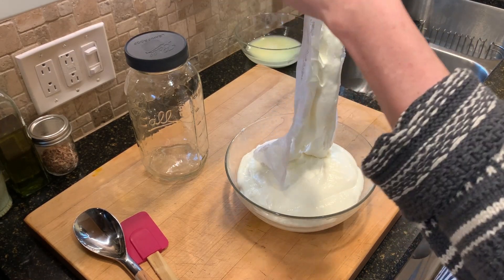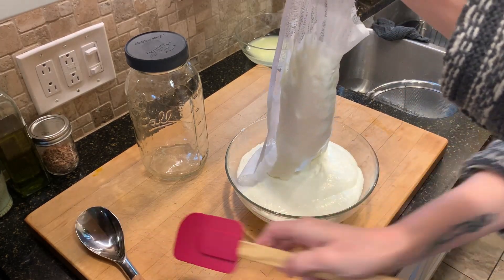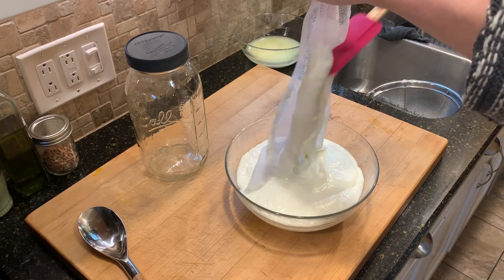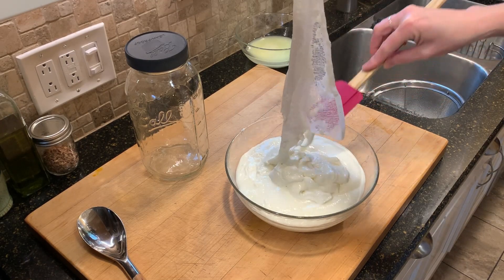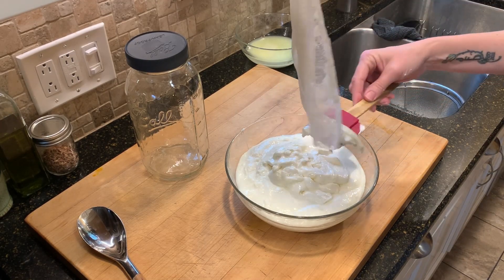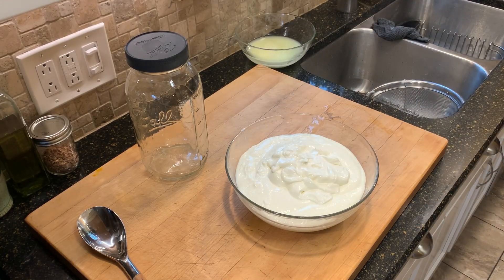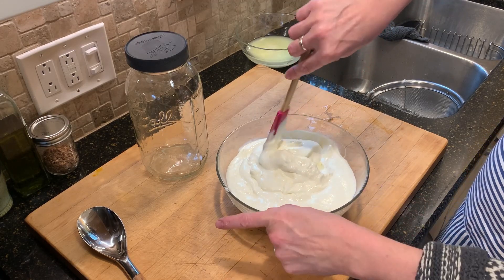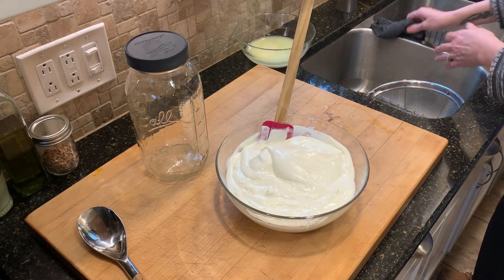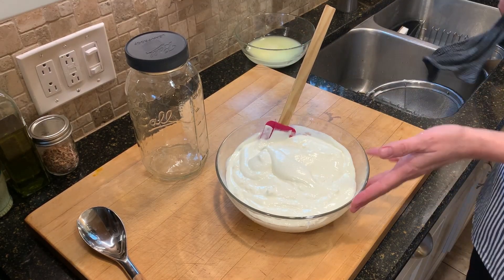I don't want to lose a whole bunch of yogurt to the cheesecloth, so I'm going to try to scrape it out. It's not too bad. This is much thicker than what I usually get, so I'm glad I did it. And I also didn't lose as much volume as I thought I might.